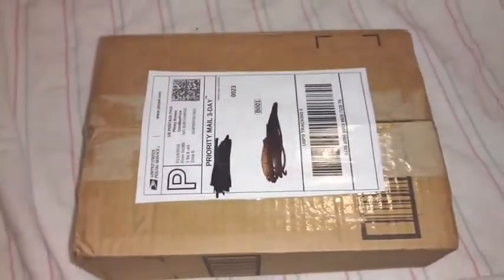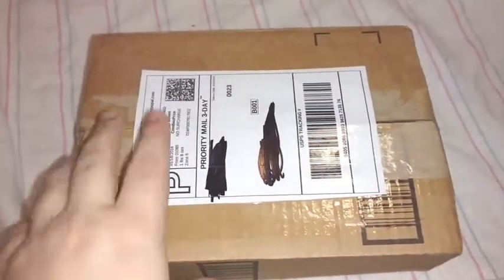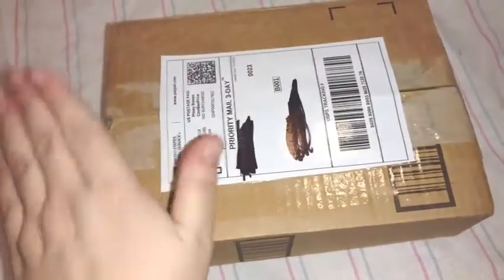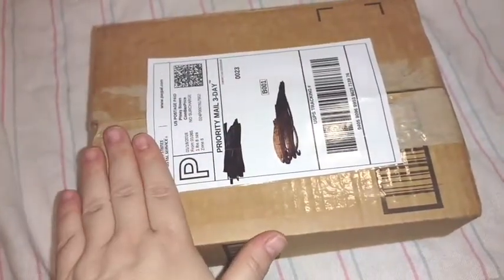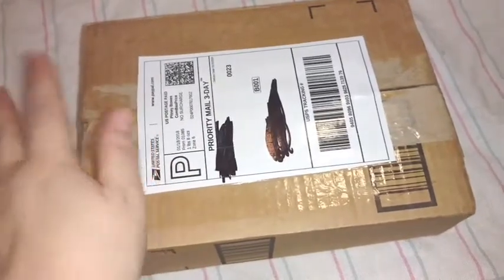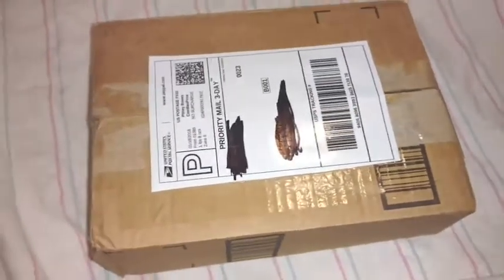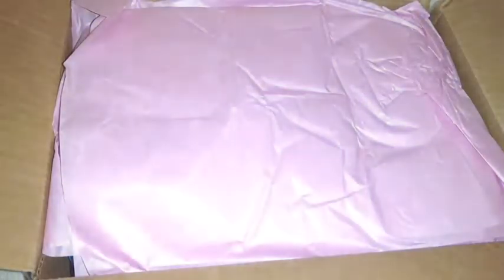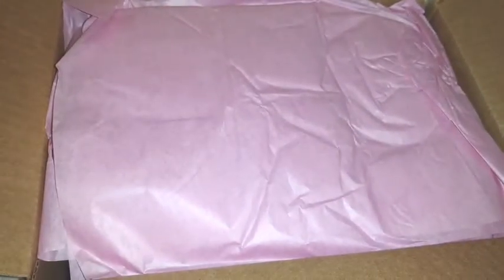Hello everyone, and welcome back to my channel! As you can see, we've got a box opening. Now this box is a lot smaller than reborn boxes usually are, but trust me, there is a baby in here. I'm going to pause this for a moment, go ahead and cut the box open — no one wants to see me do that part — I'll be right back. And here we go, magically the box is open!